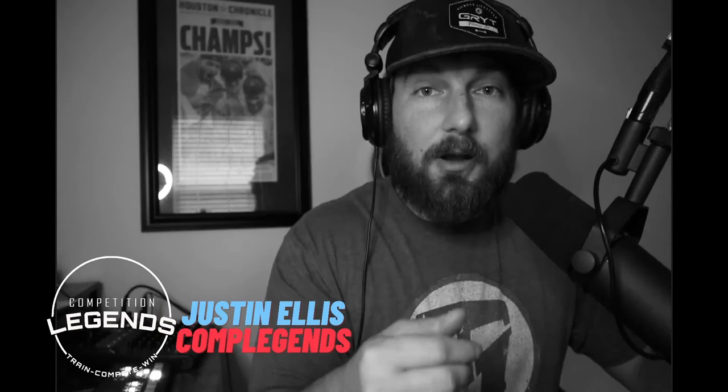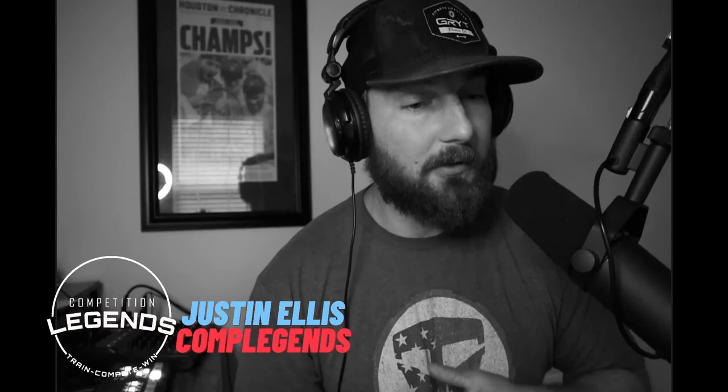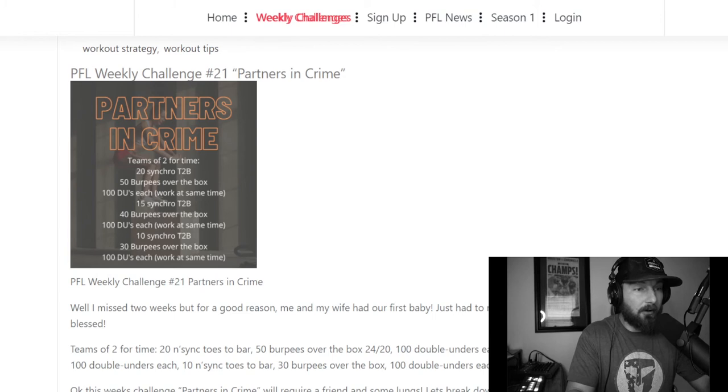Before we dive into tips and strategies, if you like what you hear, follow, like, and subscribe to help this channel continue with these weekly workouts. I'll be honest — we fell off a little bit. My wife and I just had our first born son and we're pretty excited. The last two weeks have been pretty crazy, but we are getting back on track and you'll see these workouts coming back.